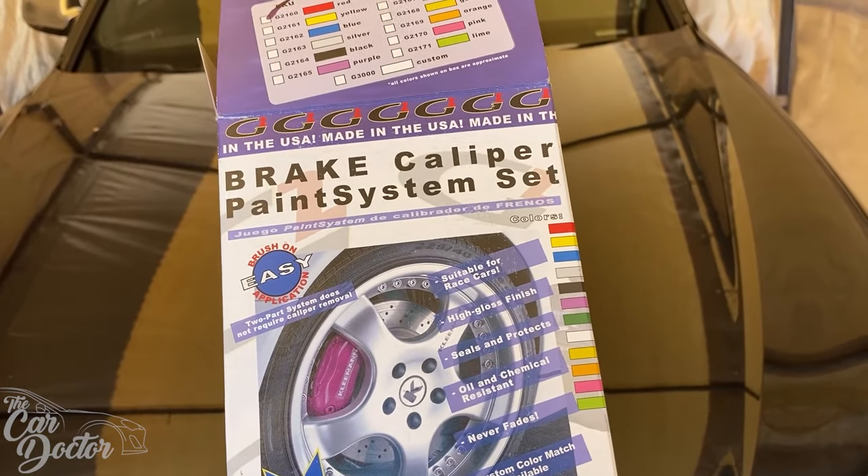This is cheap — cheaper than going with a big brake kit. I've done a lot of big brake kits; you're looking at at least three thousand dollars for a full setup, and most people don't want to spend that, especially if it's just a daily that's not gonna be a track car. It doesn't really need that much — you just want them to look good.